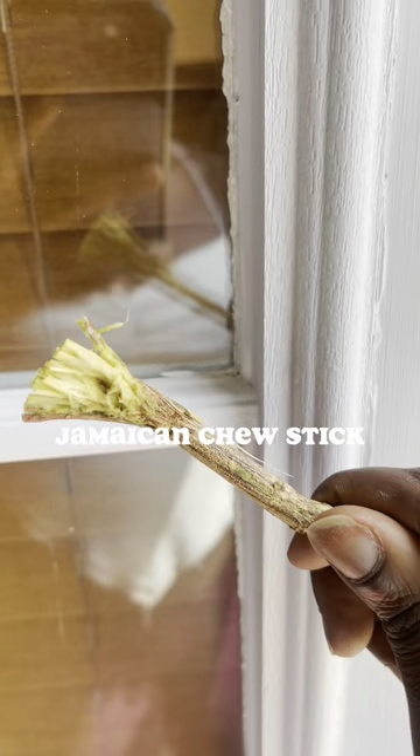Hey y'all, today I'm going to tell you a little bit more about the Jamaican Chew Stick. So it cleans your tongue, your teeth, it strengthens your gums, and it also addresses your GI tract, which is your intestines.